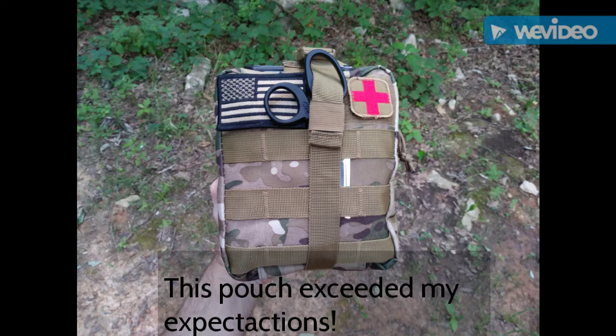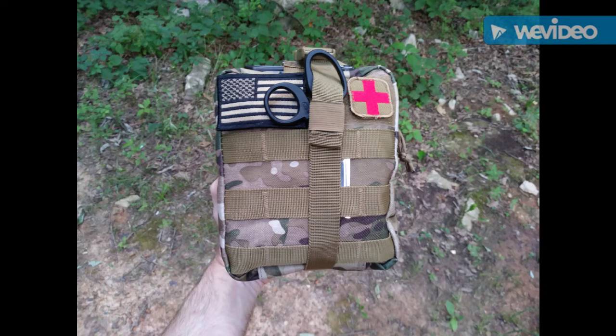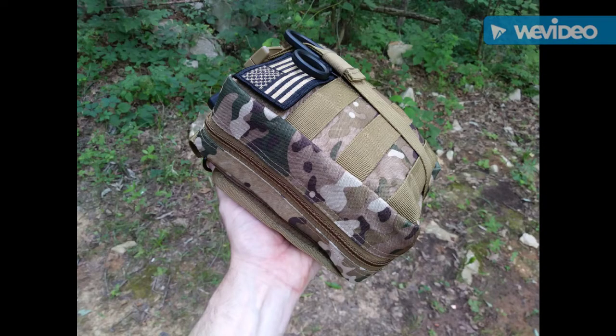This is a medical pouch from Orca Tactical, and in particular, it's the Orca Tactical Rip-Away EMT pouch. This has been out for a few years, and I've been kind of keeping an eye on this company, and all you hear about this company is good things, very good things in fact. So I decided to give it a try.